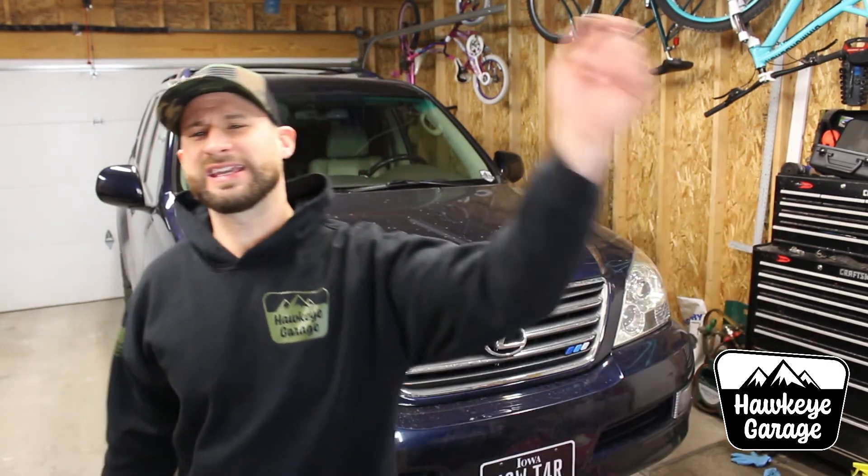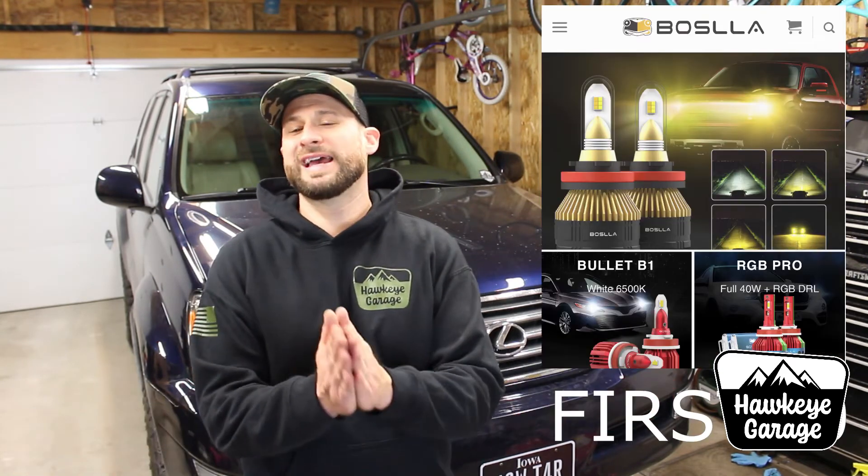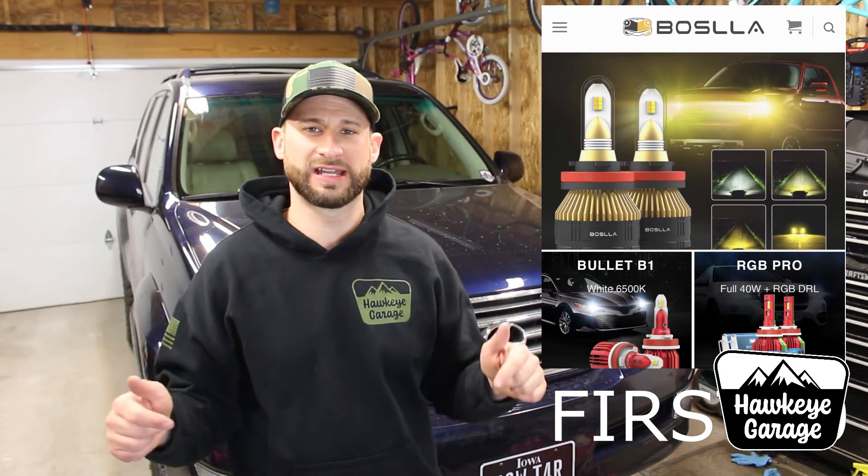There is a link in the description down below that will take you over to Bosla, and you guys can get your own set of headlight bulbs if you are so inclined. There's also a coupon code down below. Thank you for watching and taking part in that. If you haven't already subscribed to the channel, please be sure to do so. Give the video a thumbs up if you enjoyed it. Turn the notifications on so you'll hear every Sunday when I upload a video, and as of right now every Wednesday when I'm uploading a mountain bike video for the foreseeable future.